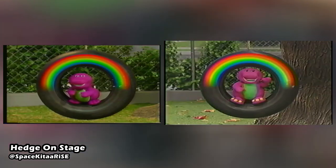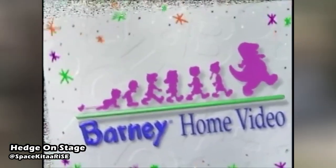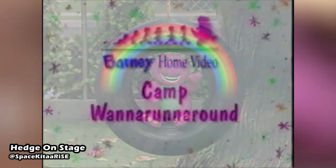But why go through this much hassle for only four seconds of an opening theme? This would even last through 1997, including home video releases in which the plush doll used to represent Barney had been swapped out entirely alongside another set change.